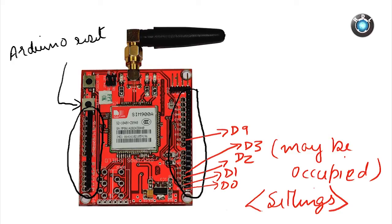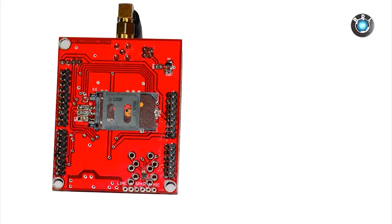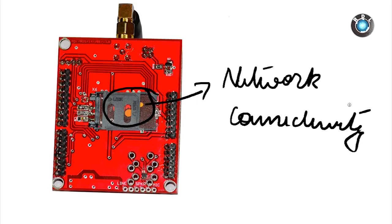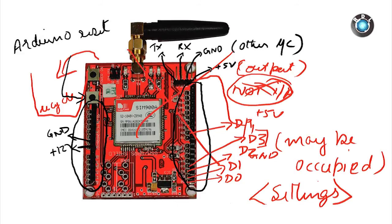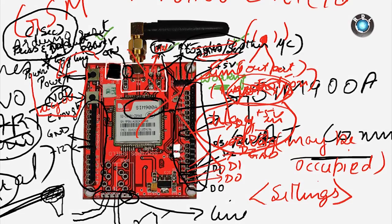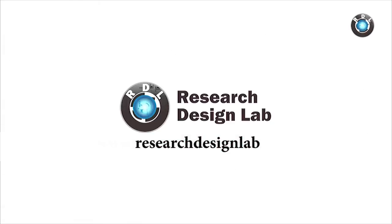There is one important and obvious fact: you need to place a fully functional SIM card in the SIM card slot provided on the bottom of the board. If you have any queries, do post them in the comment section below.